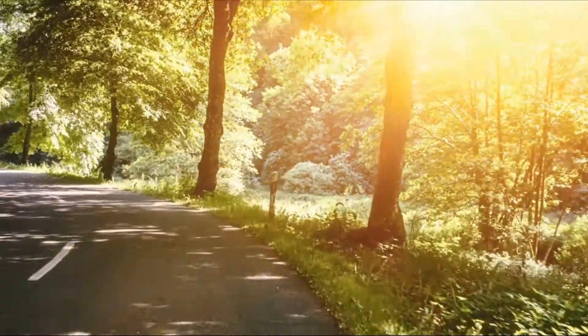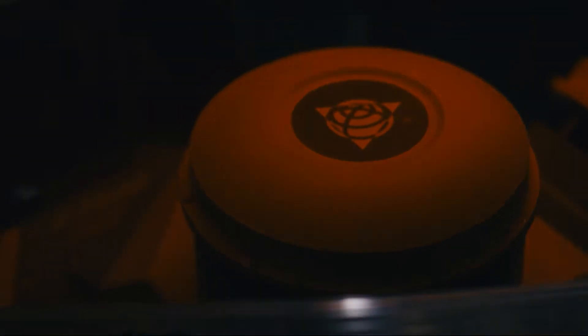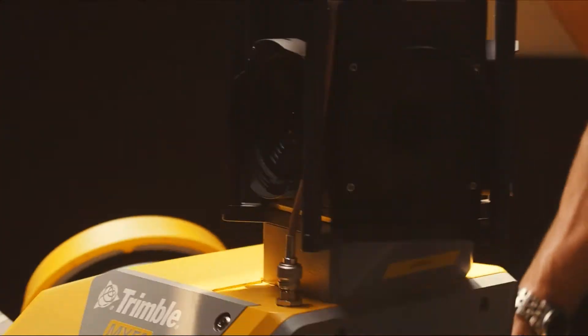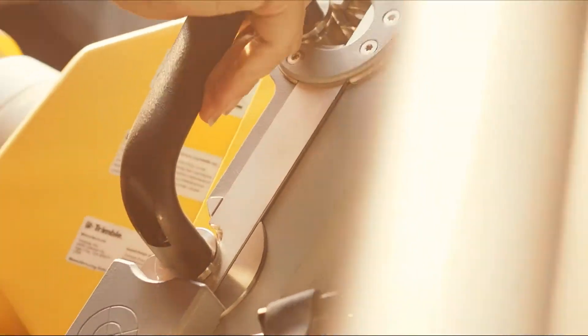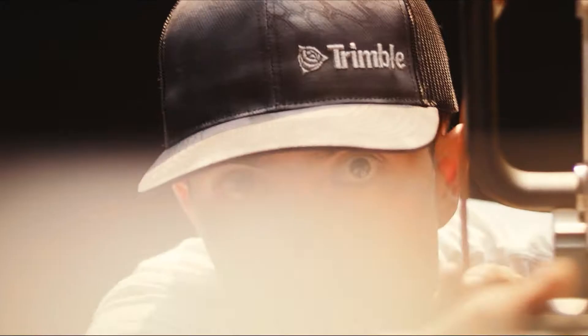Imagine a world where mobile data capture is as smooth as a Sunday drive. That's the power of the all-new Trimble MX50. It's not just a better system — it's a lightweight, easy-to-own mobile mapping solution that's completely changing the game.